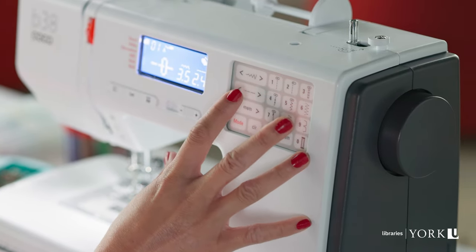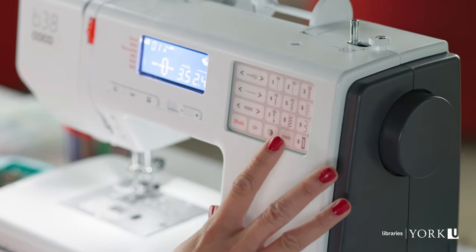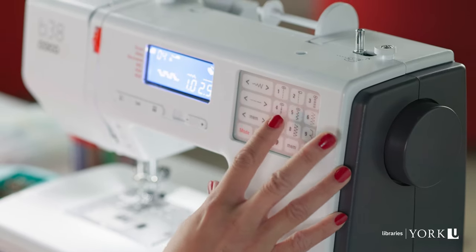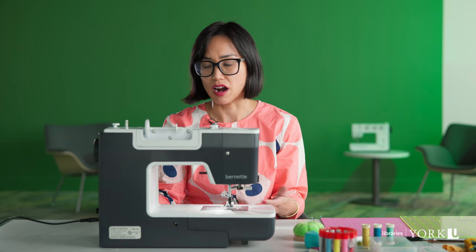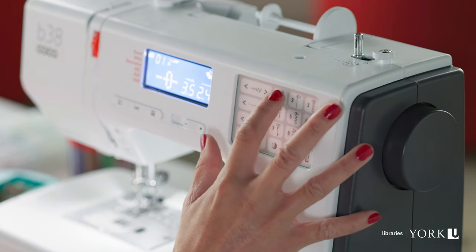These functions control the length of the stitch. This particular model is very intuitive in that you can essentially just select the type of stitch you'd like to work with. For the purposes of beginners starting off with a very simple project, a straight stitch is just fine. So we'll start with the straight stitch.